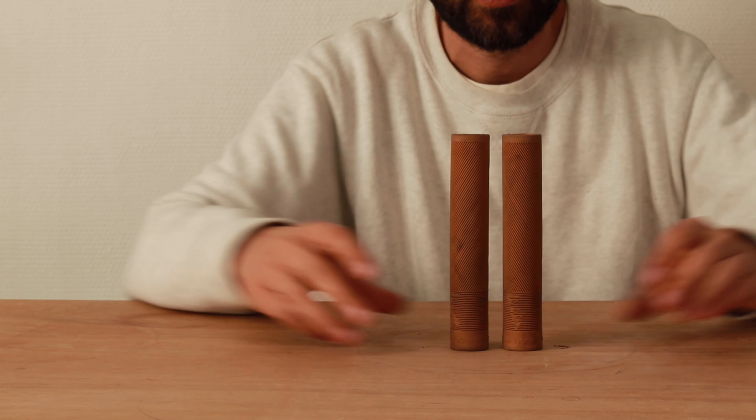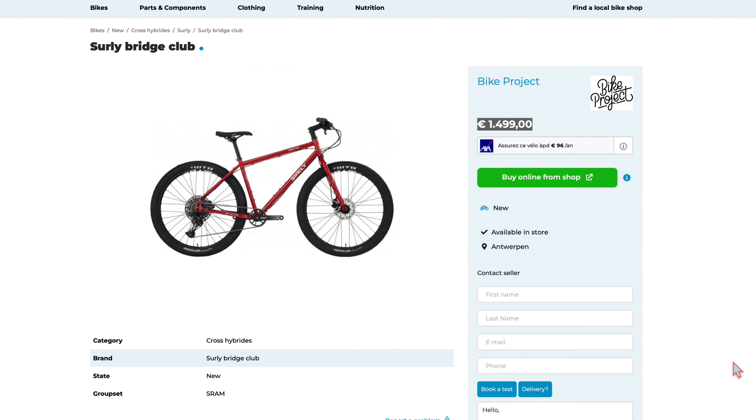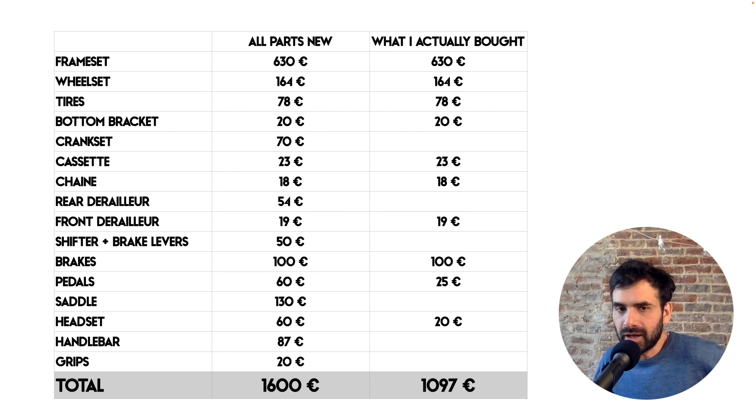The grips were a gift from a friend — they probably cost somewhere around 15 to 20 euros. This is May 2022 and there's a lot of inflation and not much availability of bike parts at the moment. I looked online to compare the price of my build with the price of the complete bike and it's selling at about 1500 euros. My build considering all parts as new comes to 1600 euros, and considering only the parts I actually bought — since many second-hand parts I already had — I only spent 1097 euros. If you want to build this bike with new parts, for the same budget of 1600 euros you could also put a 2x10 or 1x11 drivetrain if you stay in the Shimano Deore price range.